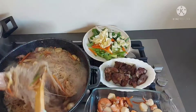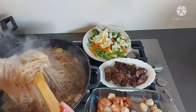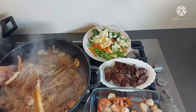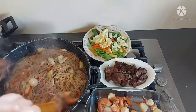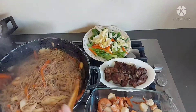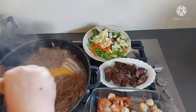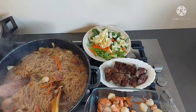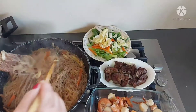Actually guys, kaya nagluluto ako ngayon ng pansit kasi happy birthday ng kuya ko sa Philippines! Mega love shout out sa aking dear brother — happy happy birthday to you! Malayo man ako sa piling nyo, hindi ko nalilimutan yung mga kaarawan nyo. Lagi ko kayong pinagpapansit, kahit simple-simple lang ang nahanda.